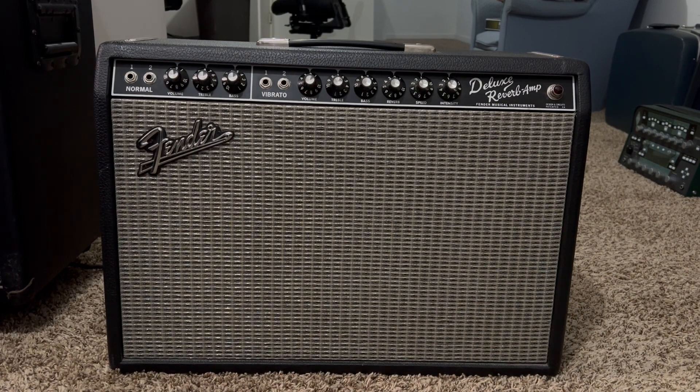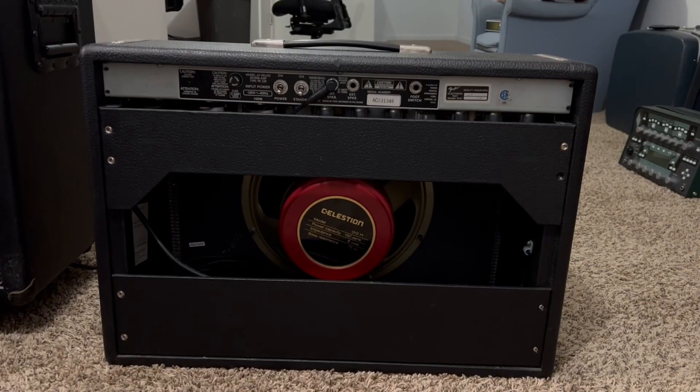Now we will go to the back of the amp and I'll show you guys what speaker it has in it. So here we are at the back of the amp — check it out, it's got a Celestion Redback in it.